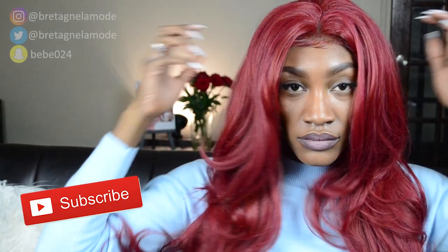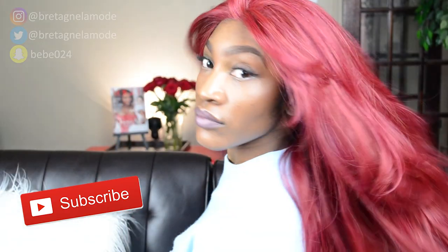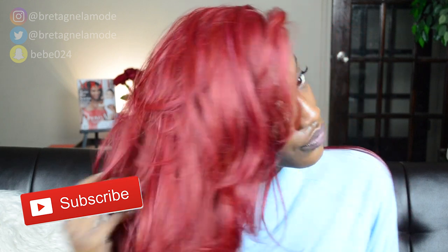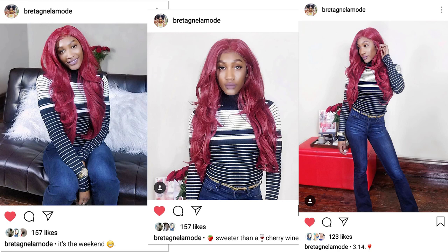I'm going to comb the hair back out again since it's back tangled, and here's the finished look. If you have any questions about this wig or you just want to say something positive about this tutorial, please make sure to leave a comment down below and subscribe so you don't miss out on any of my other videos. Give this video a thumbs up, you can also follow me on Instagram and add me on Snapchat at bb024. Thank you for watching — see you next time!